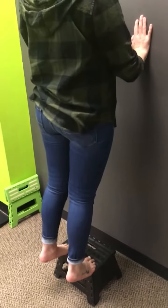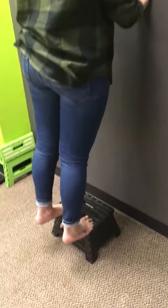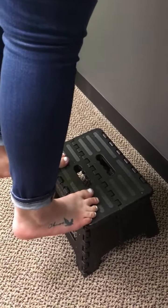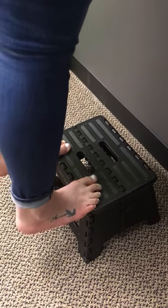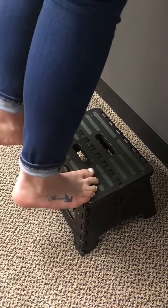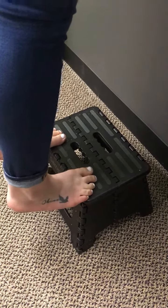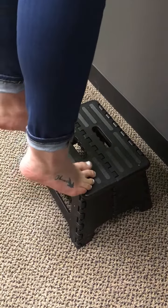We're going to do toe calf raises on a step, so you only have your toes on the step instead of the whole foot. As she comes all the way down, only on the toes, coming all the way from the bottom and all the way back, staying on just the toes. All the way down — you feel a little bit of stretch in the bottom part of the foot as well as in the calf, and all the way up. It's the muscles of the toes doing all the work, much more on the bottom of the foot rather than just the calves.